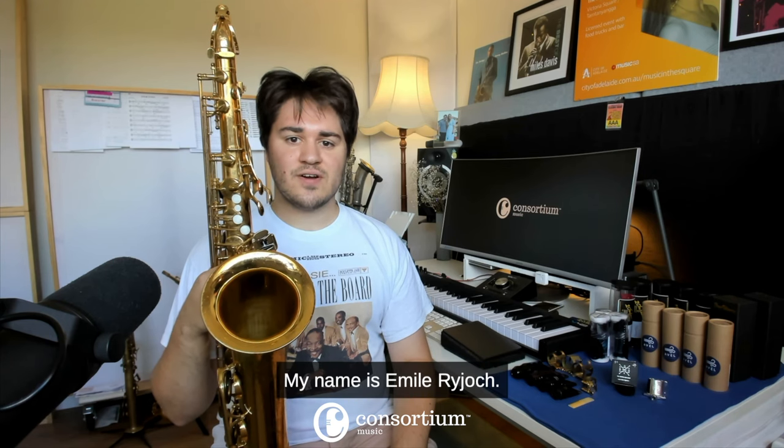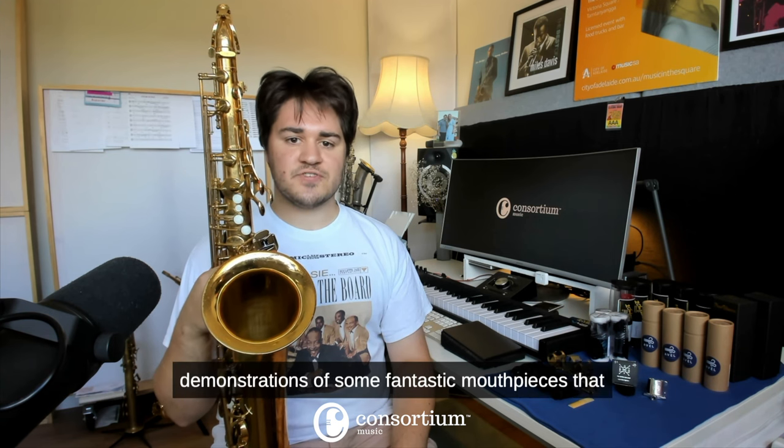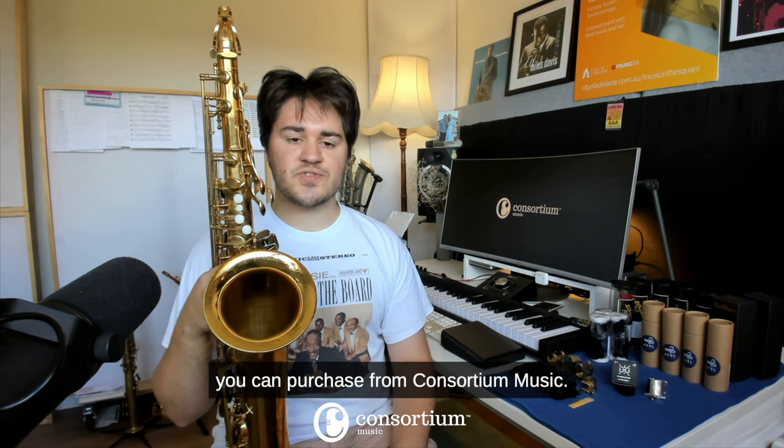Hello and welcome. My name is Emil Riot. I'm a saxophone player from Adelaide, South Australia, and today I'll be doing some demonstrations of some fantastic mouthpieces that you can purchase from Consortium Music.